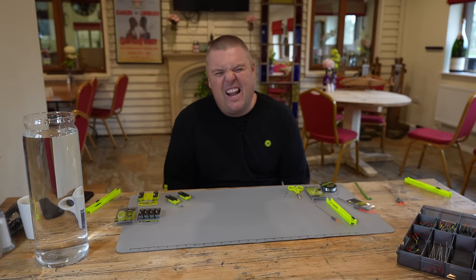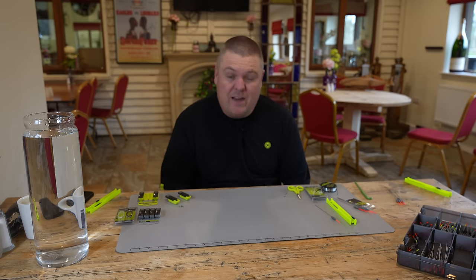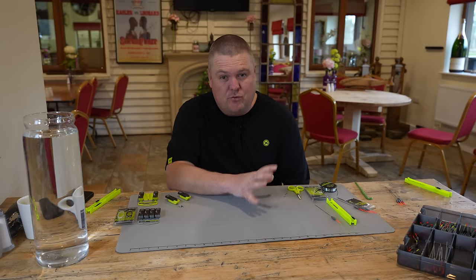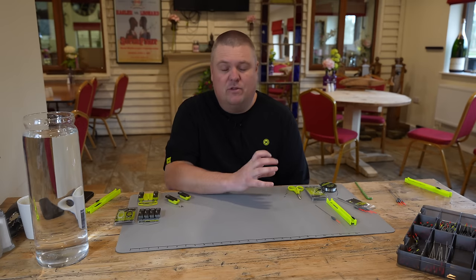The weather outside is still a little bit damp and drizzly, and we thought it's a perfect opportunity to make another rig for you lot. What I want to talk about today is our Finesse Carbon Slims — the really, really delicate, probably the most delicate float we make within the range — but for my maggot fishing.